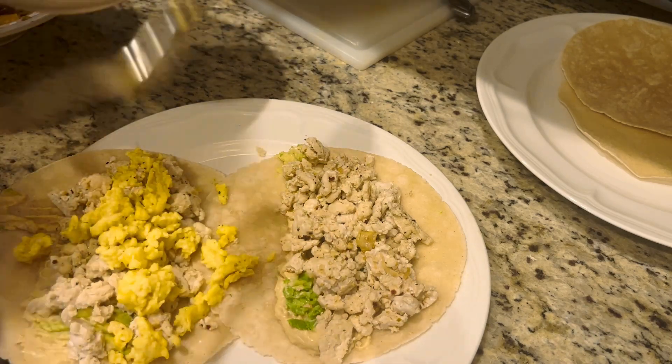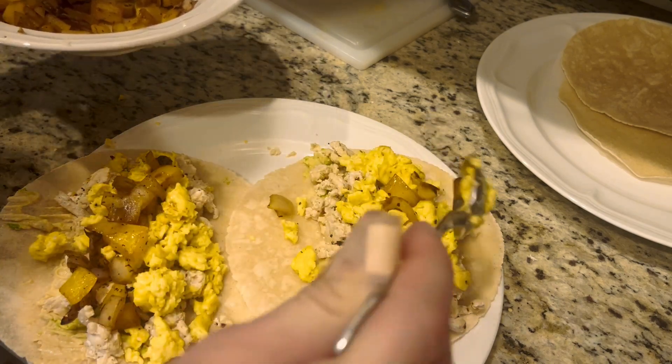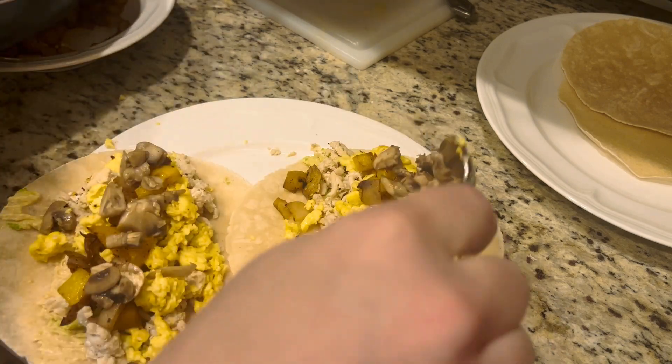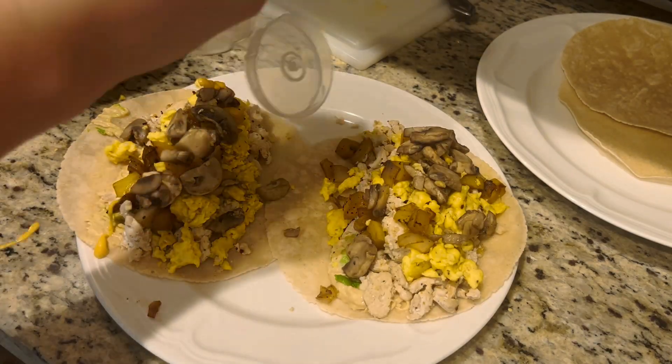Then we're going to add our veggies and spicy mayo on top. When getting your spicy mayo, you want to make sure you get a vegan mayo, otherwise it will have eggs in it. So if you want it completely egg-free, do vegan mayo. If you don't care about it being completely egg-free, then just use regular mayo.